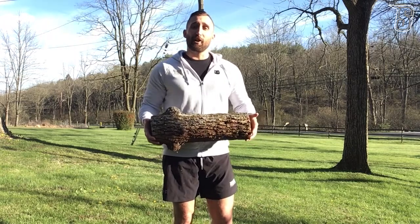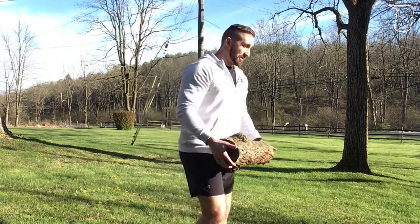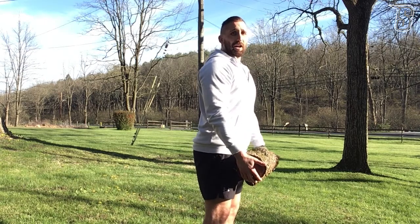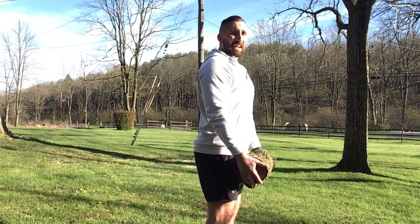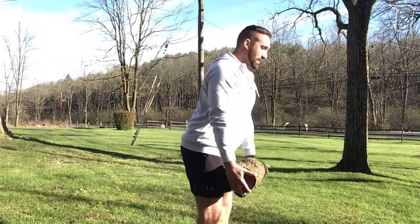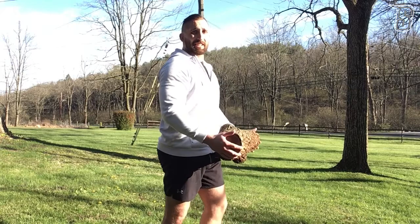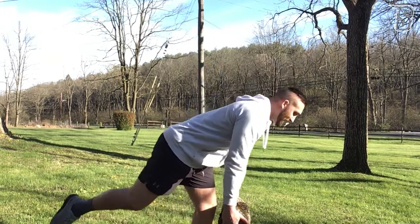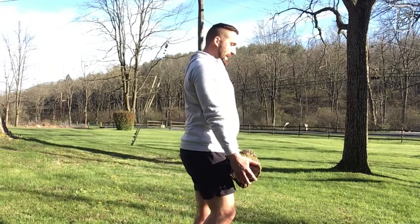You can then take that weight and use it for your RDLs and single-leg RDLs. Hold it right in front of your body, keep the item as close as you can to your legs, and hinge your hips. Same thing for your single leg: keep that one leg back, straight down, back up.